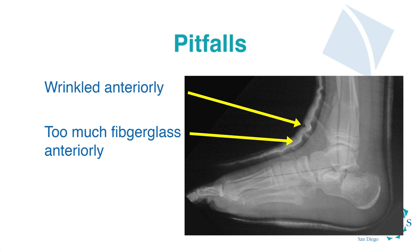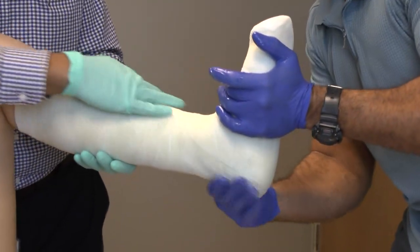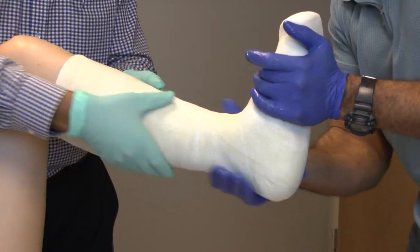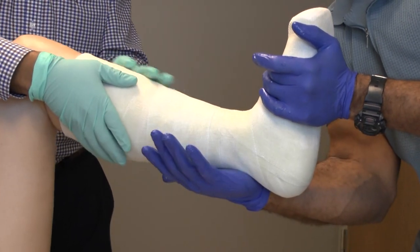If you have not wrinkled the cast and have maintained position throughout, you can now apply the appropriate molds. In this image you can see the difference between no mold on the heel, a minimal mold, and a good mold. The good mold contours with the Achilles tendon and wraps around the heel of the foot, minimizing the risk of ulceration that you would see with a no-mold cast. Use the palms of your hands to make these molds, keep the foot in a good position, and create no wrinkles.